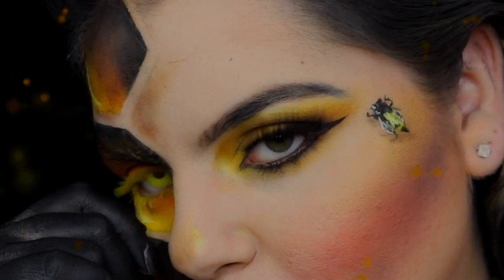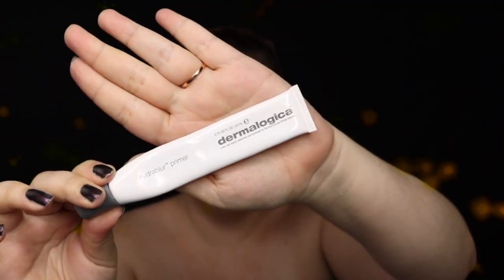Hello little bees, welcome to my channel! Today we're going to do this queen bee inspired look.